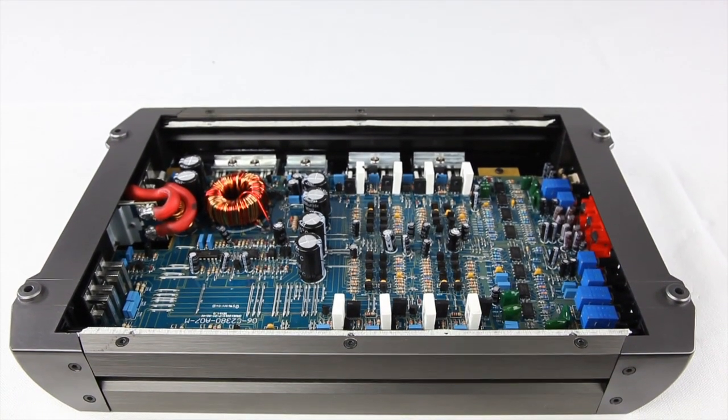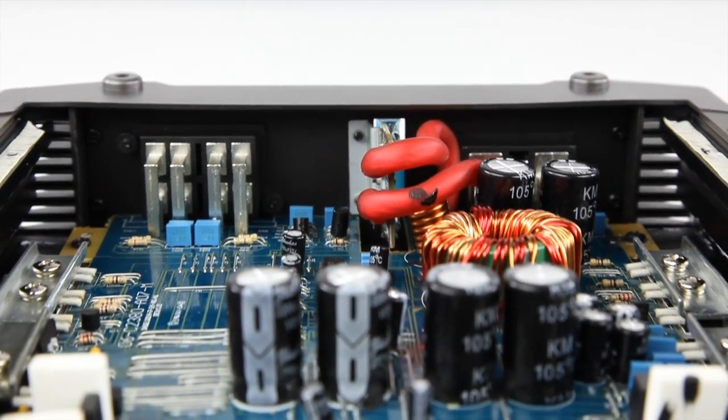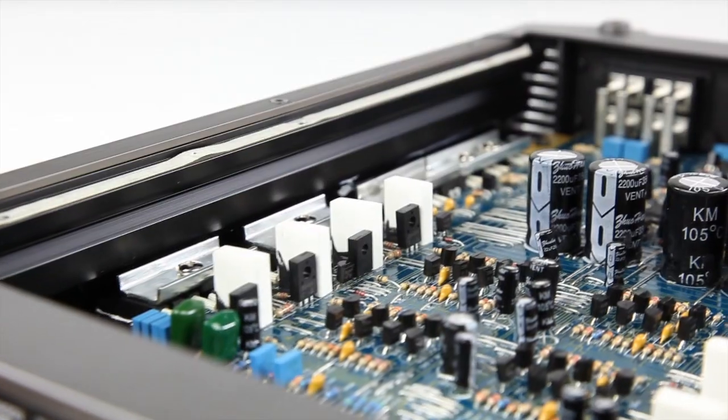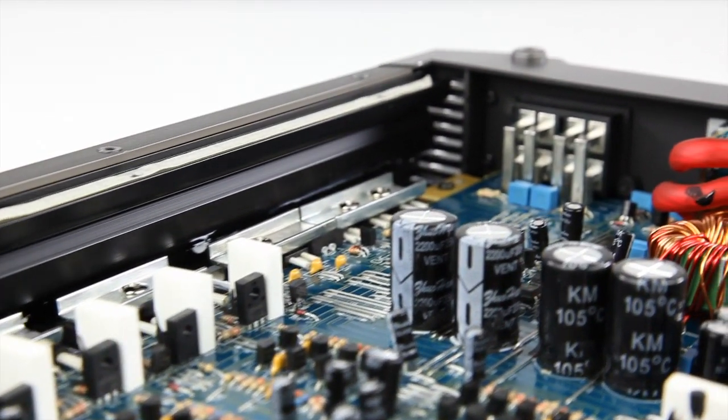This high-grade PCB board helps the MOSFET power supply run for extended periods of time without overheating issues. Studio-grade components were used through the amp output section for maximum SPL with great sound.